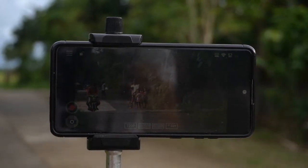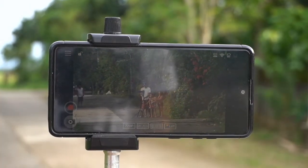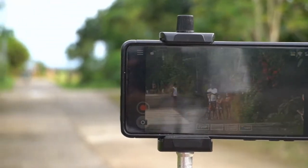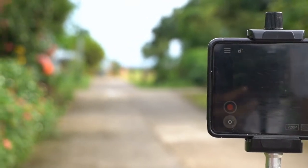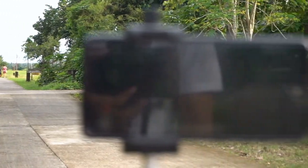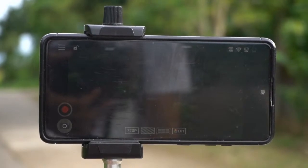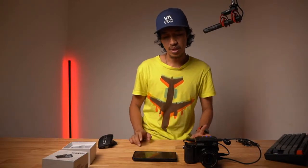The 100-meter specification appears to be accurate based on real-world testing. I then had her walk further — around 120 meters — and at that point it started to disconnect. So beyond 100 meters it begins to drop. Once she walked back within range, the connection was restored. Overall the range test results are acceptable, especially in open field — it reaches 100 meters as specified. In closed, non-line-of-sight areas, there will be interruptions, which is expected.